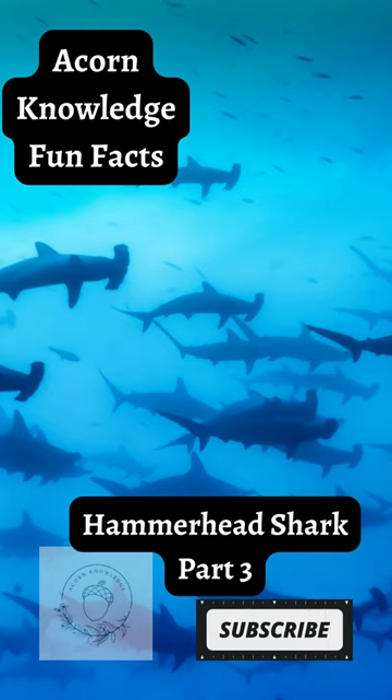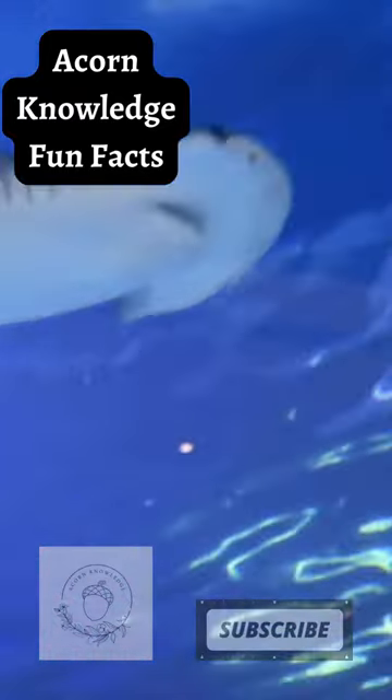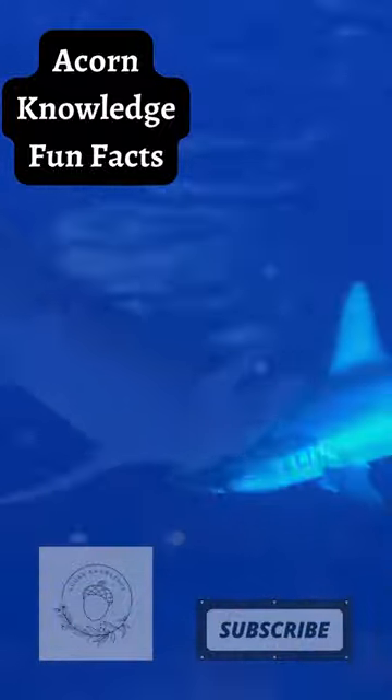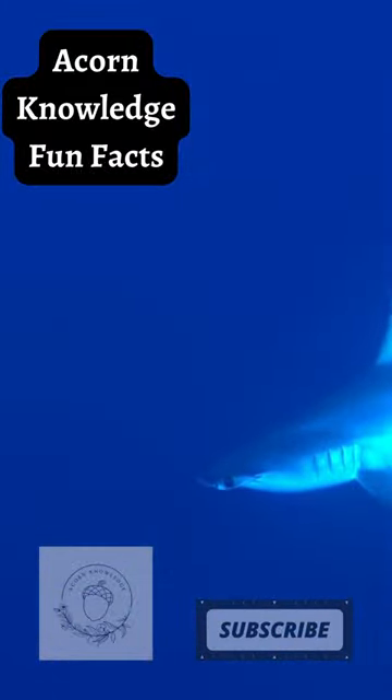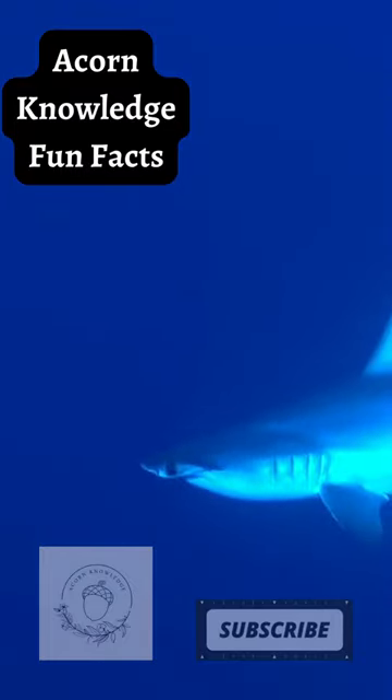Acorn Knowledge Fun Facts: Hammerhead Shark, Part 3. Hammerheads are found in both shallow and deep water. During summer, you can find large schools migrating to cooler water. Because they often school in shallow water, they are one of the few animals that can actually tan from exposure to the sun.